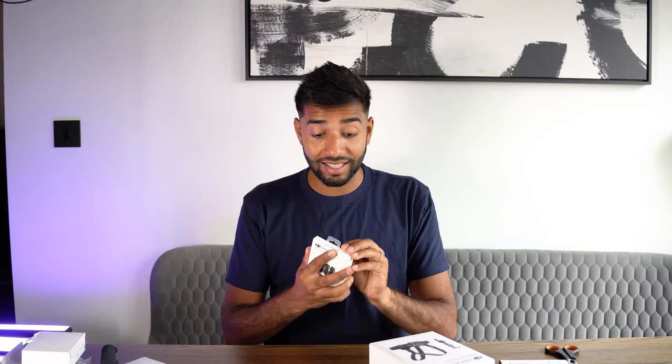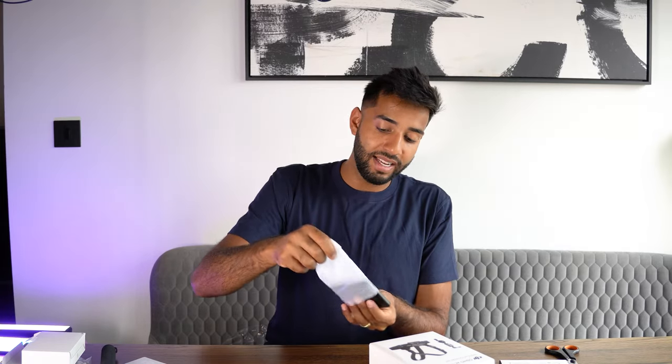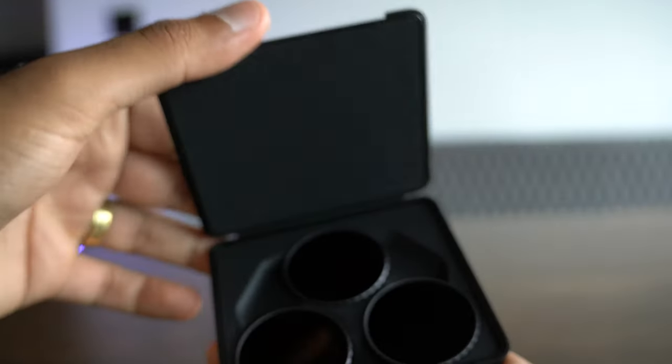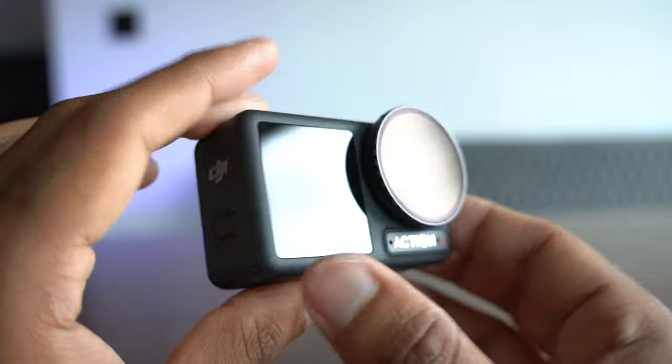Next up I'm going to open up the ND filters. I've never had a set of ND filters with an action camera before — I had the Osmo Action 3 as well, so I'll be interested to see the difference this actually makes. That is a cool case — it feels like in a film when a bad guy opens up a briefcase full of cash. There are three pretty sexy looking ND filters in here, each with different numbers on them. The number corresponds to how many stops of light it can block — the ND8 can reduce it by three stops, up to the ND16, up to the ND32, which is the one you'd use in the brightest conditions. Bigger number, more light blocking.